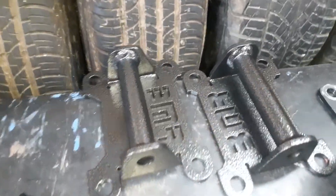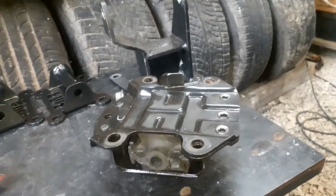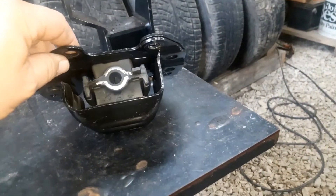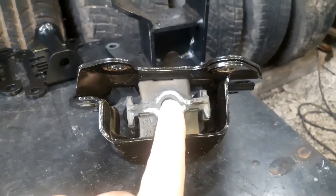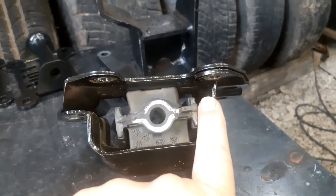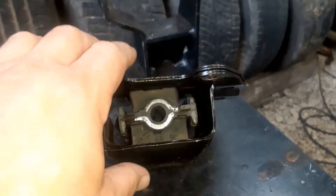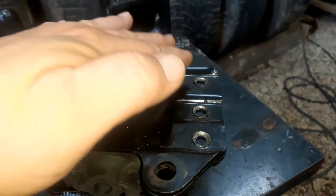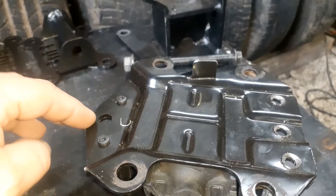All right, we got our BMR motor mounts in. Something I wanted to mention real quick — there's a certain way that these go in. This hole is not centered. This hole is more towards this part. So the short end should be on the bottom. This flat-ish side goes down. This hump side goes to the top.